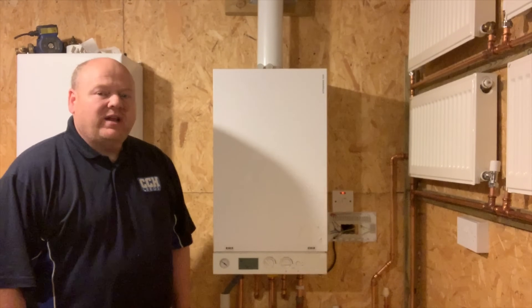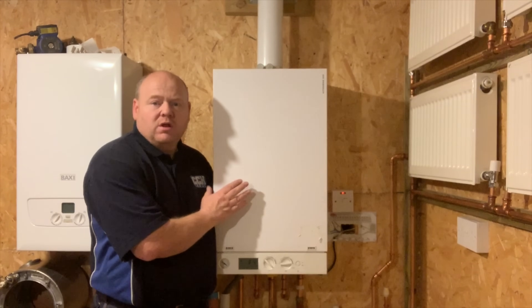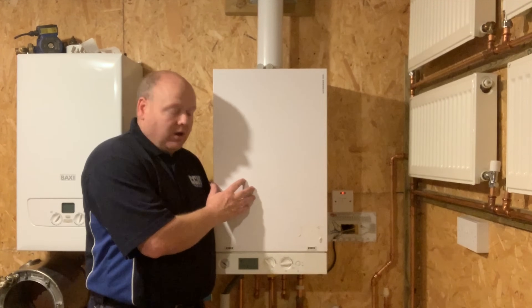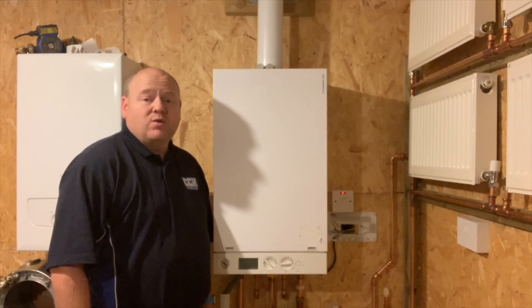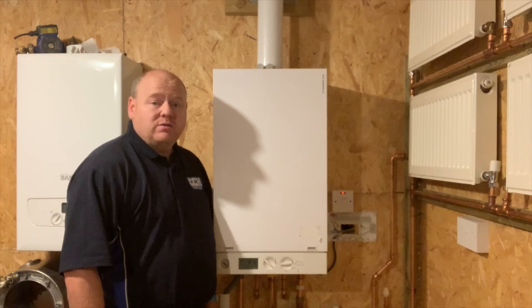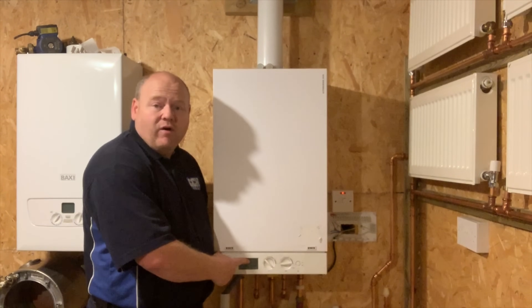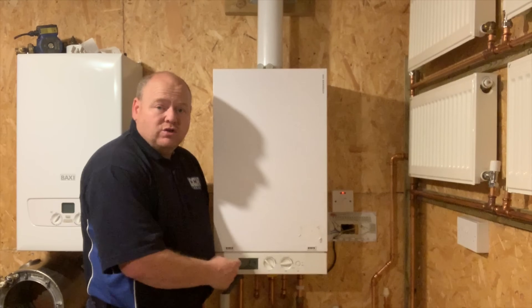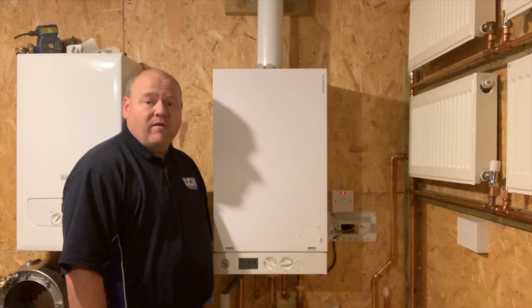My name is Alan Hart and today I'm going to look at the F4 boiler fault. This is the Viessmann boiler - this particular boiler is a Viessmann Vitodense 100 combination boiler, or combi boiler, and at the moment it's got an F4 fault on it.